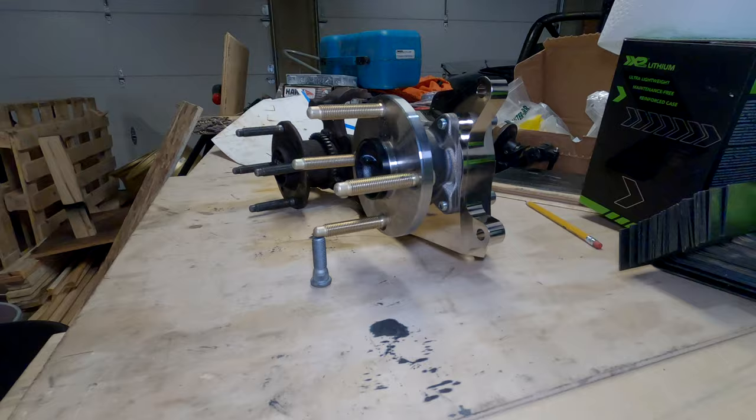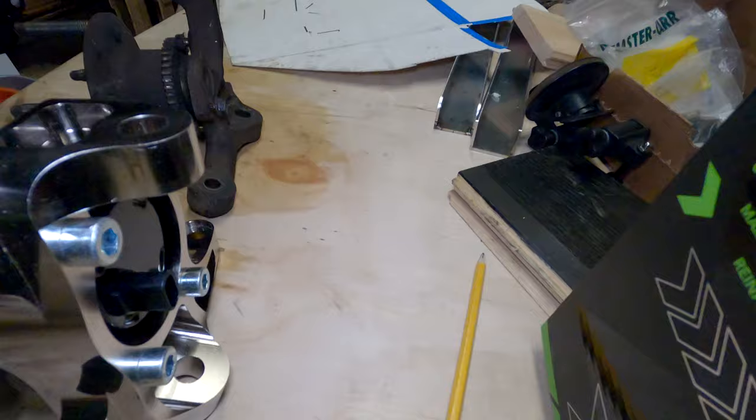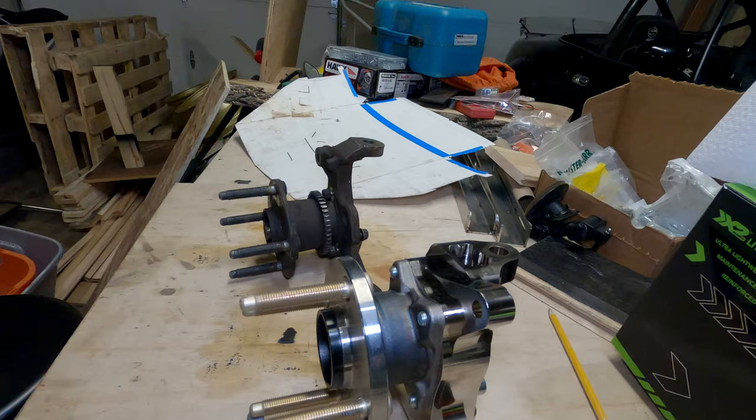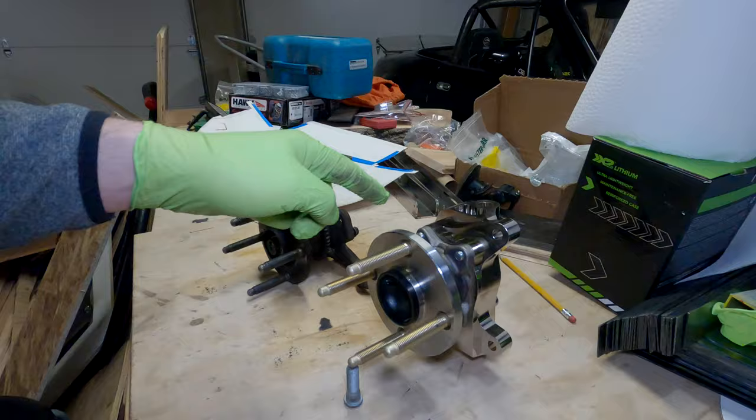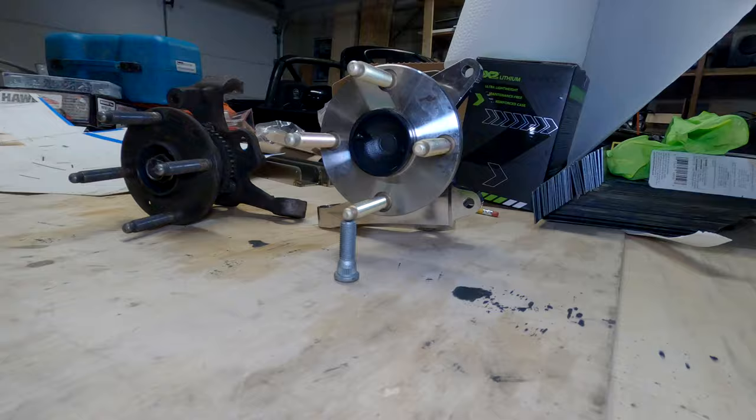The next thing is kind of in the name: it's a drop spindle. You can see that the tie rod points are at the level of the table, the lower ball joint mounts are also at table level, and the upper ball joint mounts are all basically the same height relative to one another between the Kiesler spindle and the factory one — but there's one big difference.